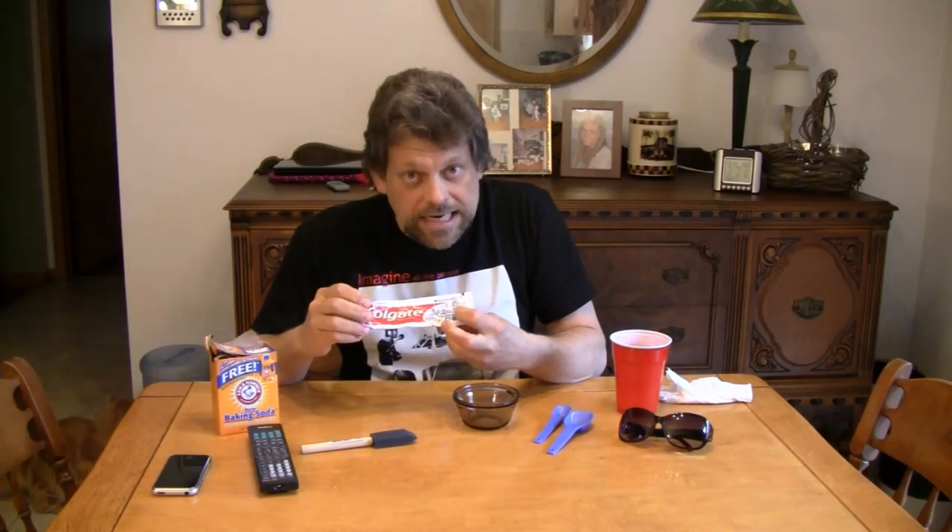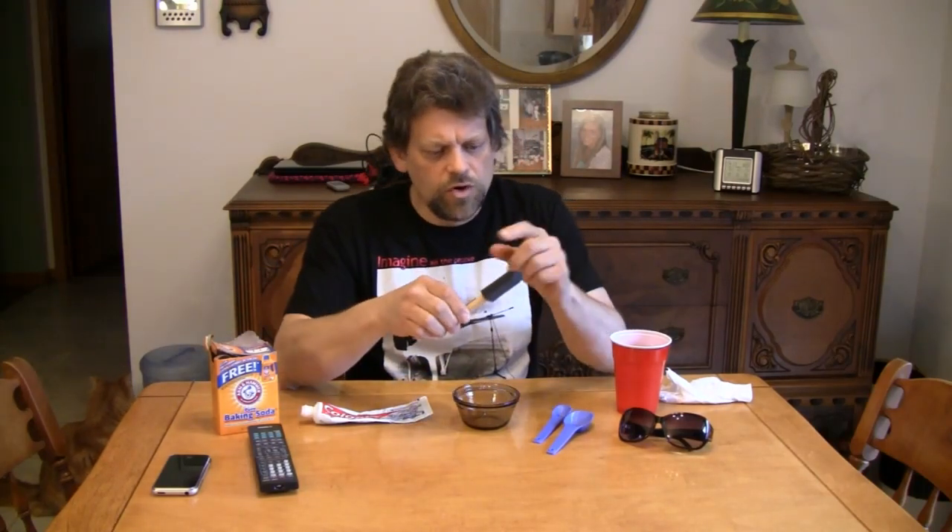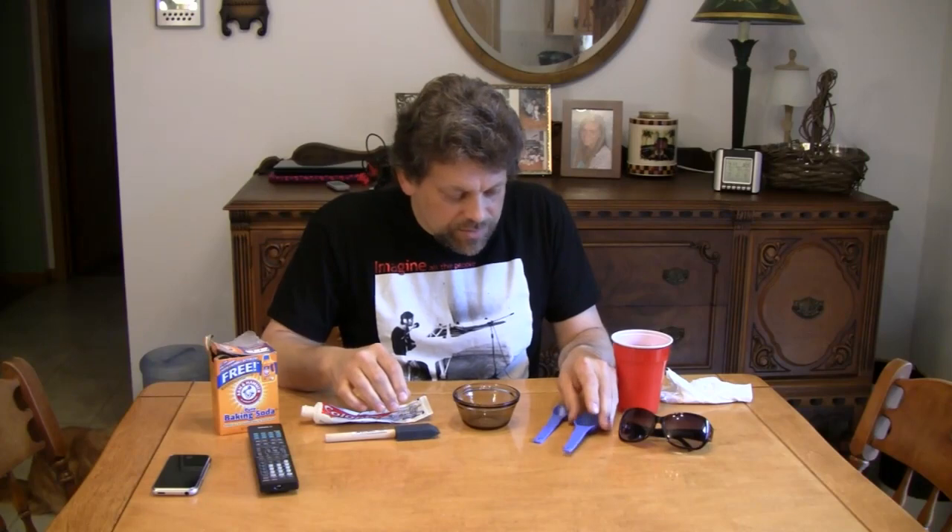What you need to get started: you're going to need some baking soda. You're going to need an ordinary remote control for about any type of AV equipment — pretty much any remote will work. You're going to need some toothpaste; the toothpaste has to say whitening somewhere on the label, it has to be a whitening toothpaste. You're going to need a paintbrush — mine's a foam brush, or you can use a camel hair brush or any type of paintbrush. You're going to need a couple of measuring spoons, a one tablespoon and a one teaspoon.